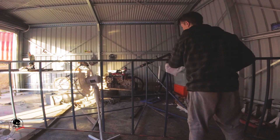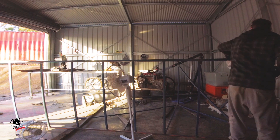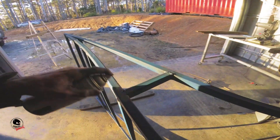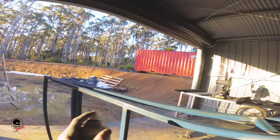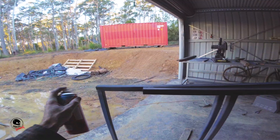I then gave it all a good clean — I used sandpaper and then metho on a rag to get it ready for painting. I painted all the welds with primer paint and anywhere the blue paint had rubbed off, and then painted the whole ramp black.